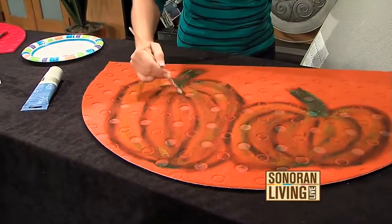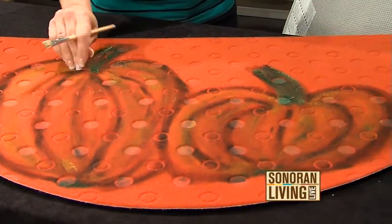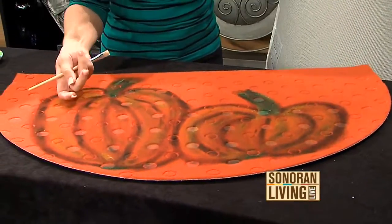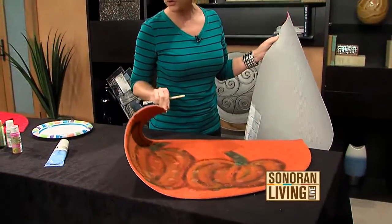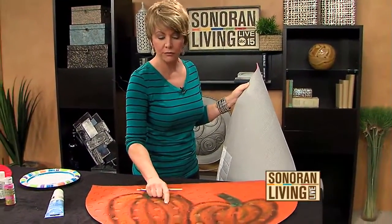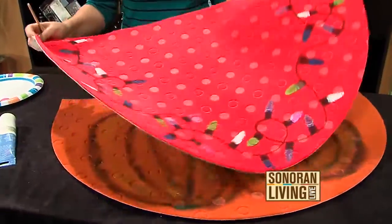I let it dry and you can walk on it — this paint is not going anywhere. It's acrylic paint and it's washable, so if you decide you want to hose it down, that's fine. I'm not 100% sure about putting them in the washing machine, but you can certainly hose them down since they're by your front door. The paint won't go anywhere.